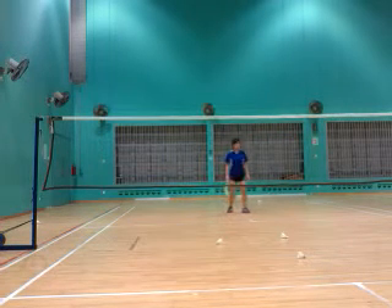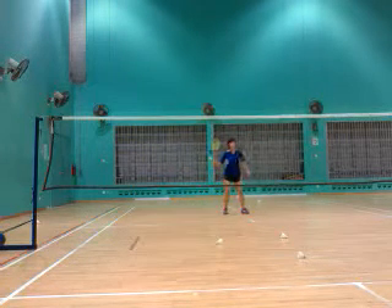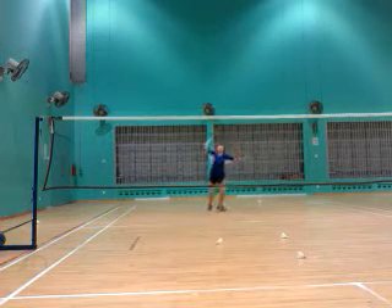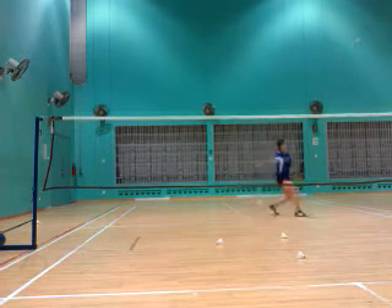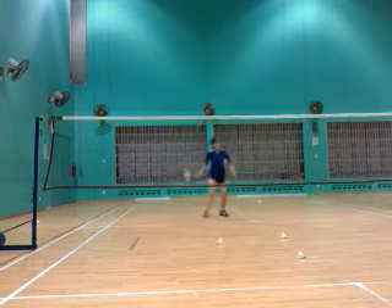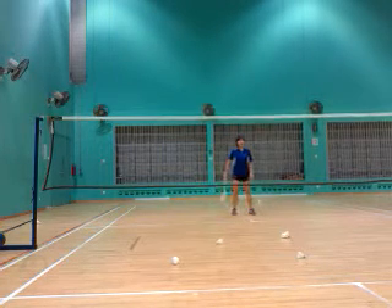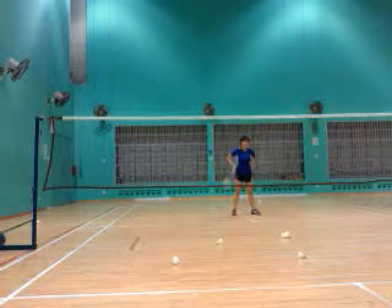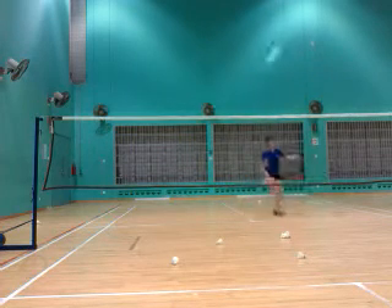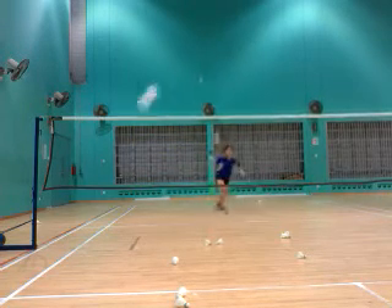Yeah, cross top. Yeah, cross top. Max, backhand. This side. Yeah. This side. Yeah, cross top. Yeah.